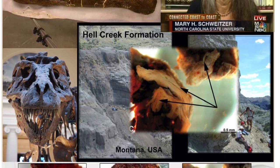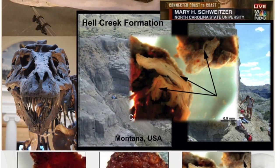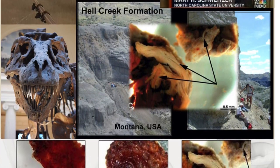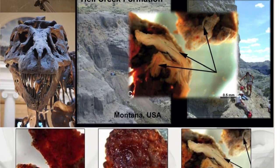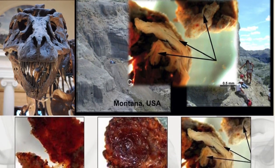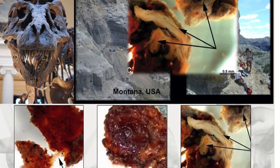So she set up a deceptively simple experiment. She dropped the T-rex fossil packed full of medullary bone in an acid bath and left it overnight. When her assistant came back to check in the morning, something remarkable had happened. Something that didn't seem possible.